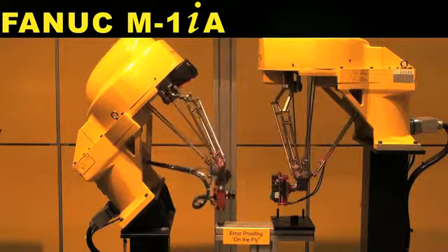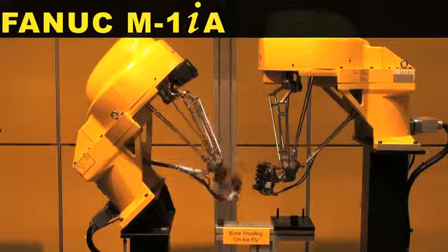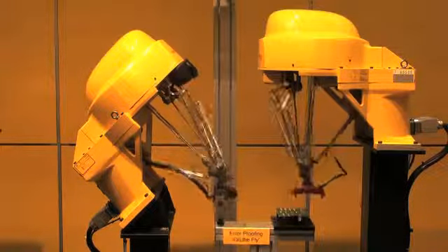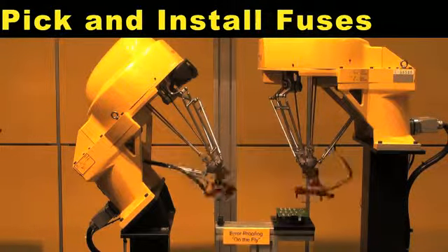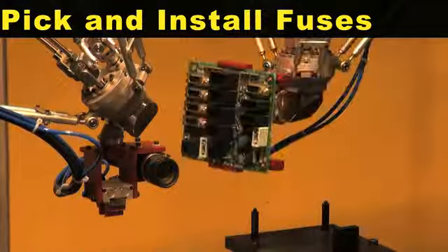Two FANUC M1 IA 6-axis robots assemble and inspect. The second M1 IA robot picks up and installs two fuses to the board.